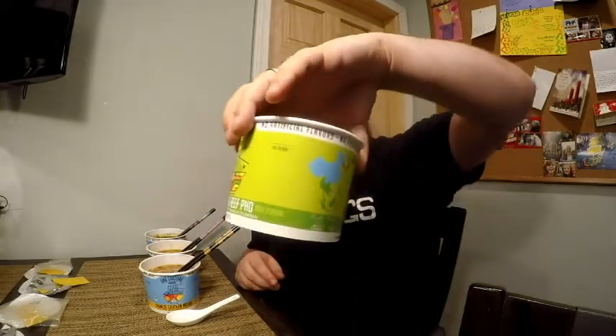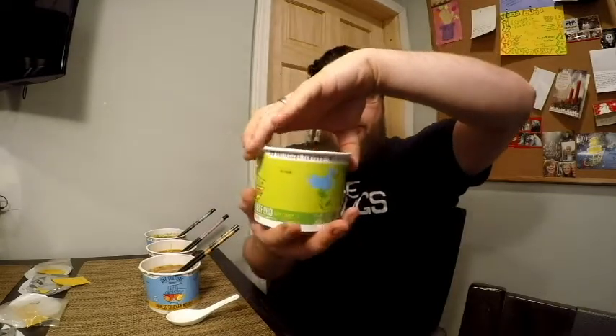The beefiness comes through really nicely, and it says 'warm spices' — that's actually a very good description. Looking at the ingredients: sugar, onion, soy sauce, cilantro, lime, ginger. There it is — I thought I tasted ginger. That's really good. If you are a fan of pho, you should try this one out.